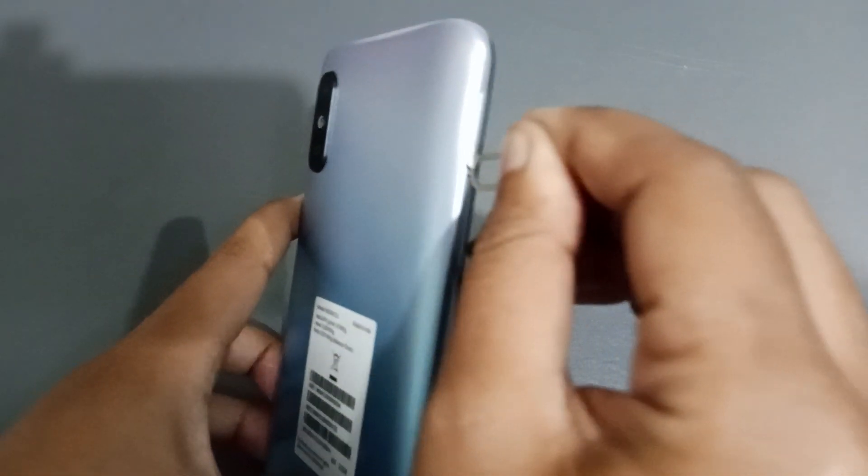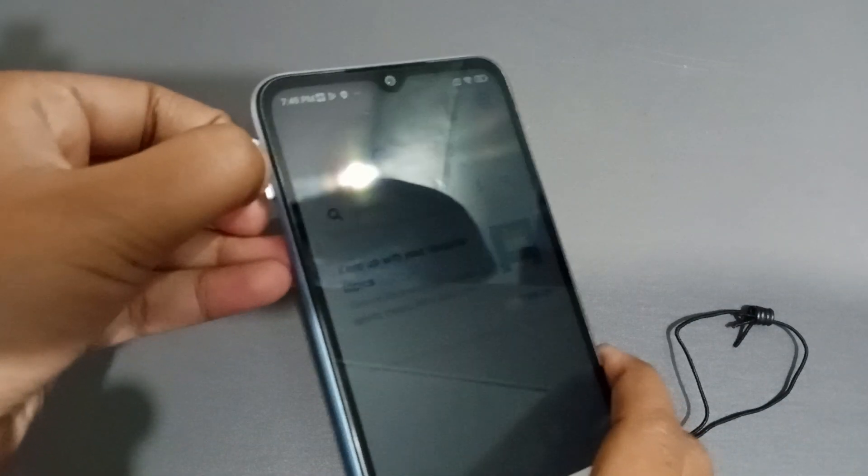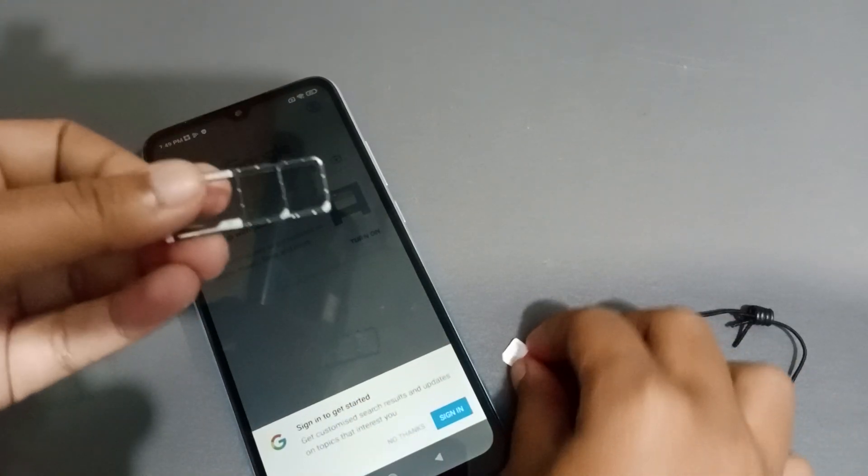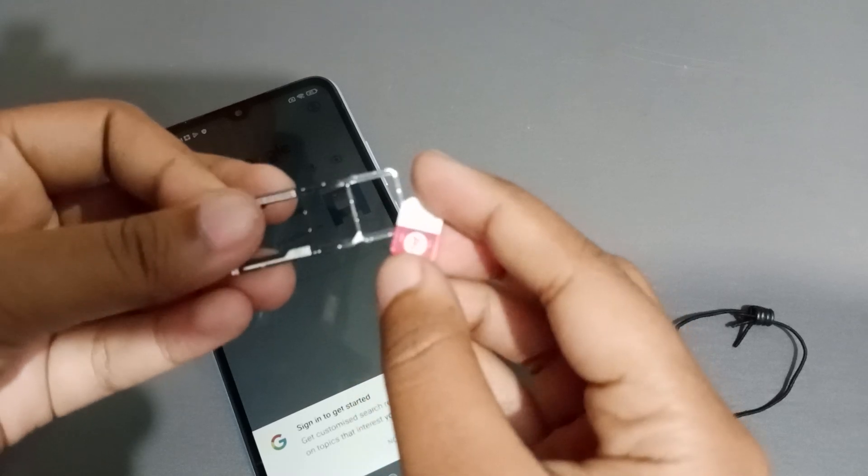Insert the key into the second device and press it a little bit. Just insert and press, and the tray will come out. Let's open this tray now.